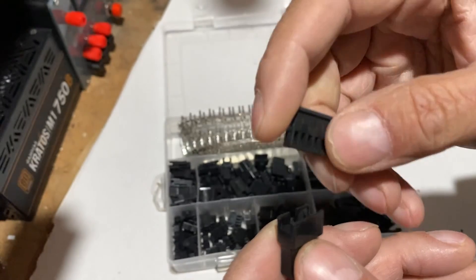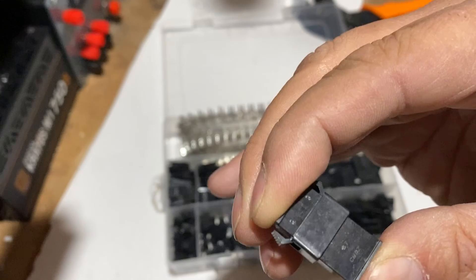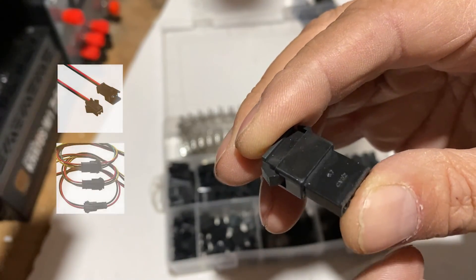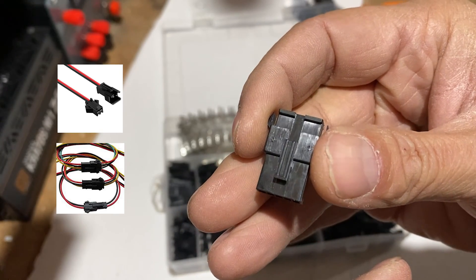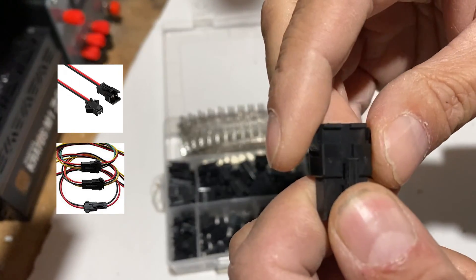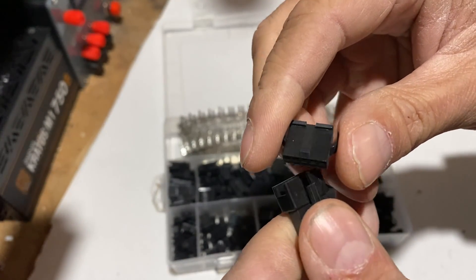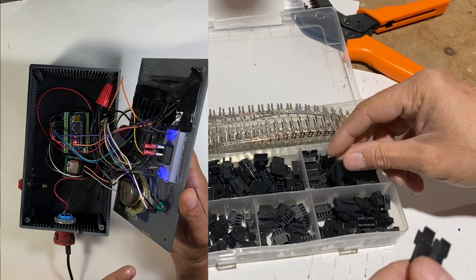This is how male and female GST-SM connectors fit together. There are wires coming from both of them, as you can see in these pictures. This is the kind of mess I want to avoid in the future with the GST connectors.